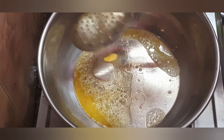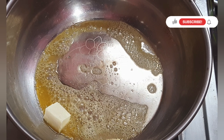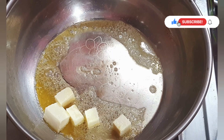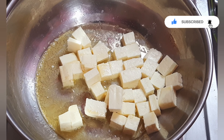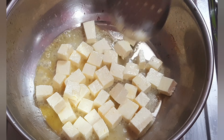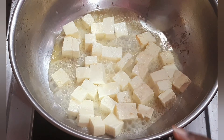I'm adding 200g of paneer. You can add the paneer cubes to the pan. Let's fry them in the butter so they become soft. We have to roast them on butter.